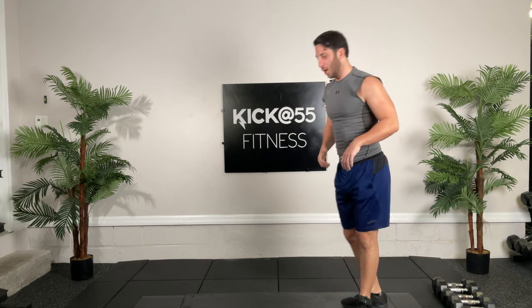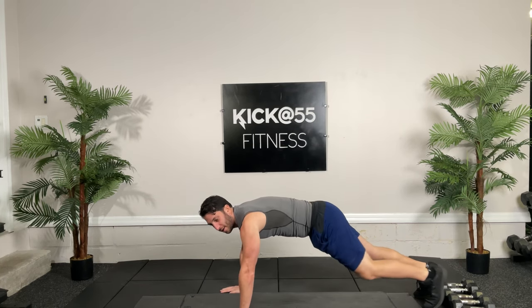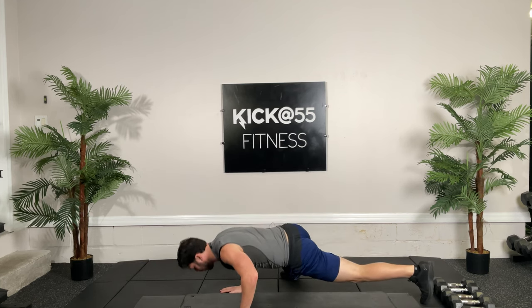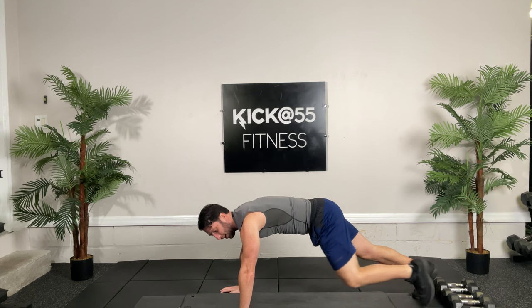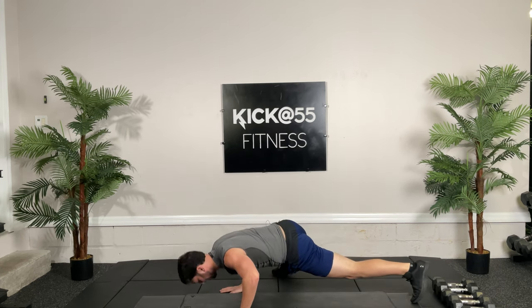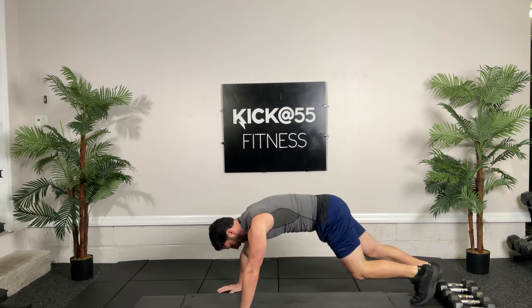All right guys, let's get you warmed up. We're going to start with some Spidermans today, so go ahead and get in a plank position. Get that knee up, a little bend, and then switch. Think about like Spiderman climbing up a wall. Getting some mobility for our legs today. Ten seconds.